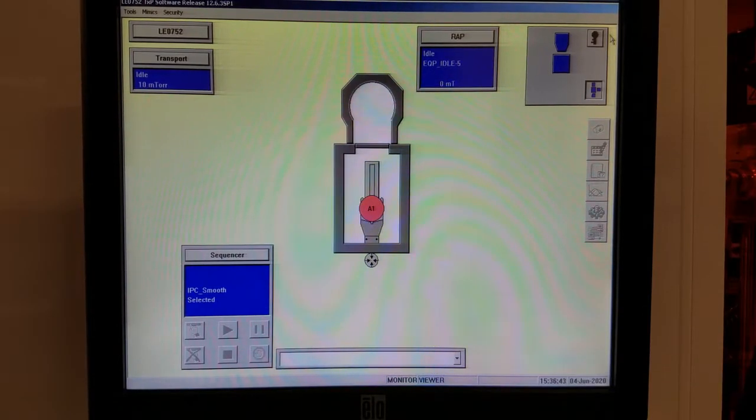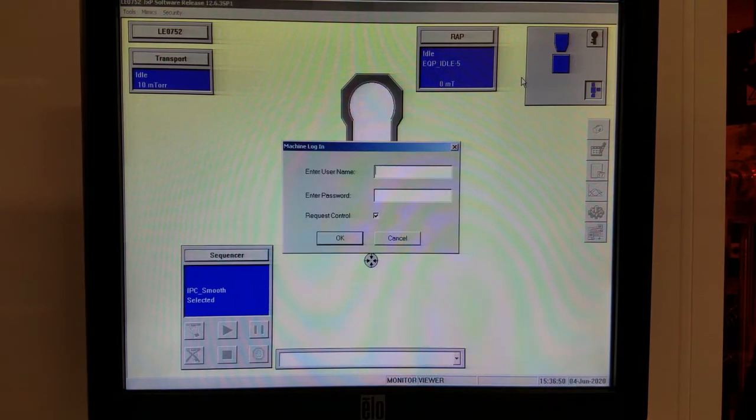The tool may be logged out when you get to it. If it's logged out, this section will be empty. If that's the case, click this key, then enter the username and password: pen underscore operator.